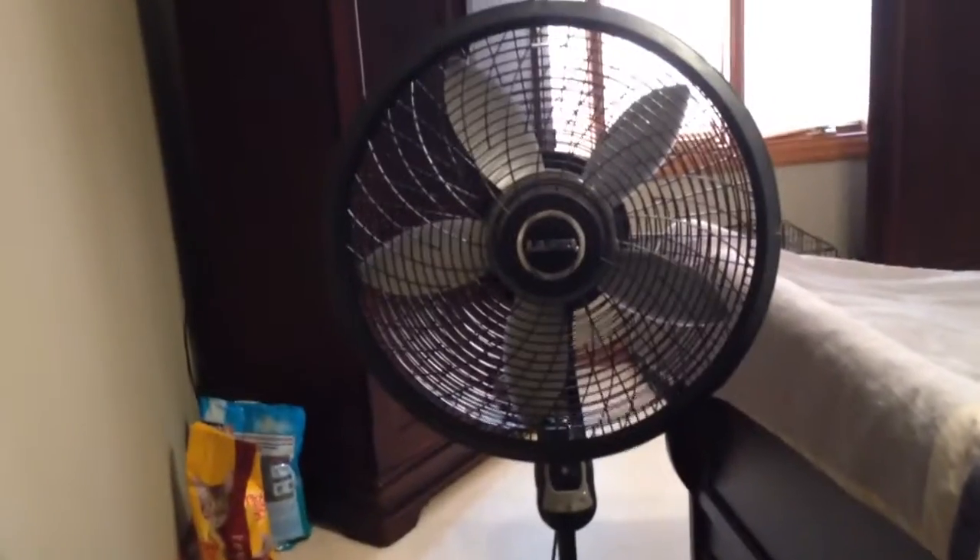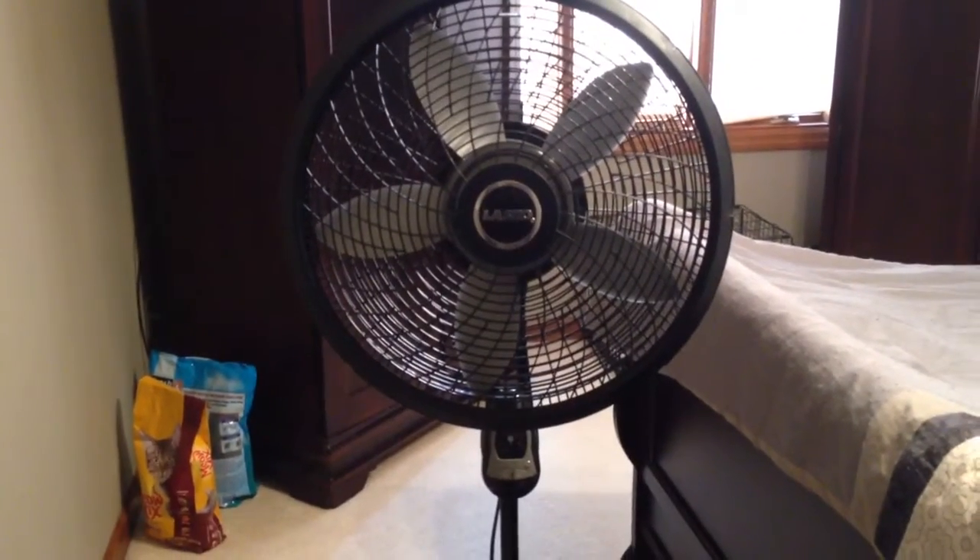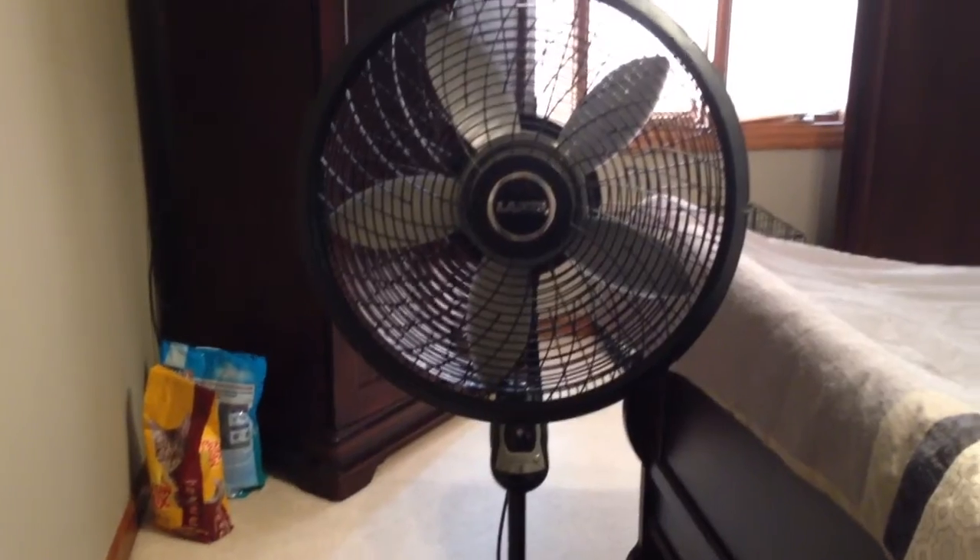So there is my 2012 Lasko 1844 pedestal fan. Thanks for watching.